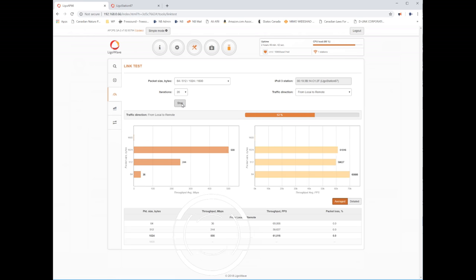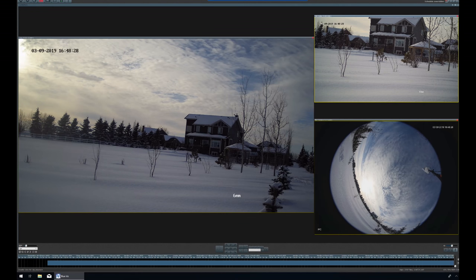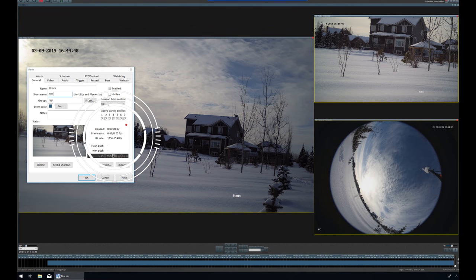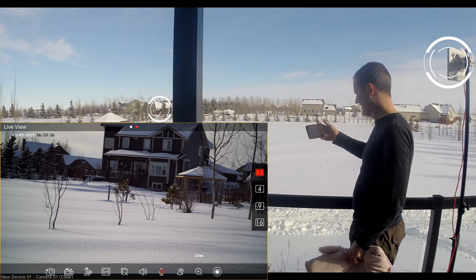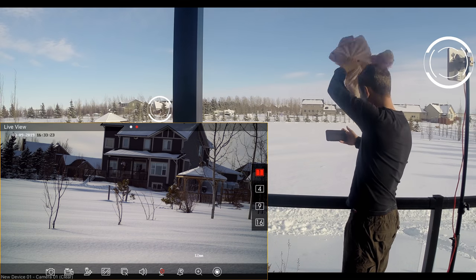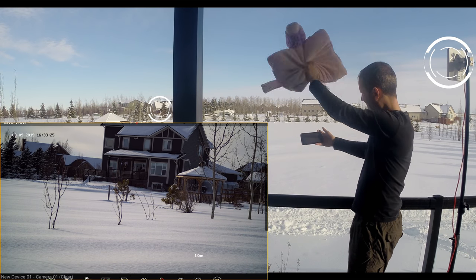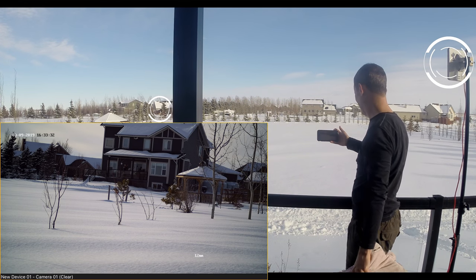Using Ligowave's link test, let's verify the connection between the two radios with a local-to-remote test sending small and large chunks of data — wow, this is way over the spec of 500 Mbps, very impressive. All three cameras are connected and sending data. Checking the bit rate: 1,250 kilobits equals about 10 Mbps — lots of bandwidth to spare. Pinging the camera I'm looking at shows virtually no delay, and a real-world lag test confirms it: little to no delay as the signal travels from the station to the access point, to my home network, to my phone. Best part — I did nothing special to align these radios, I simply pointed them at each other.